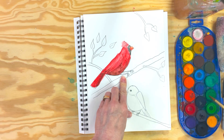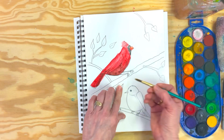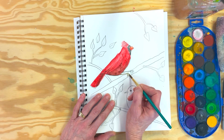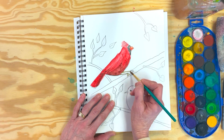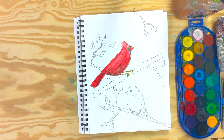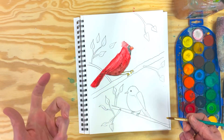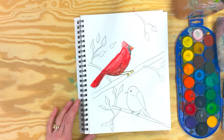I had to look it up because I wasn't sure, but the legs and feet on a cardinal are yellowish — so I'm using a yellow ochre, which I happen to have. Yellow ochre is kind of a brownie yellow, a very natural yellow — ochre comes from the earth. So here we have our cardinal without an outline at this point.